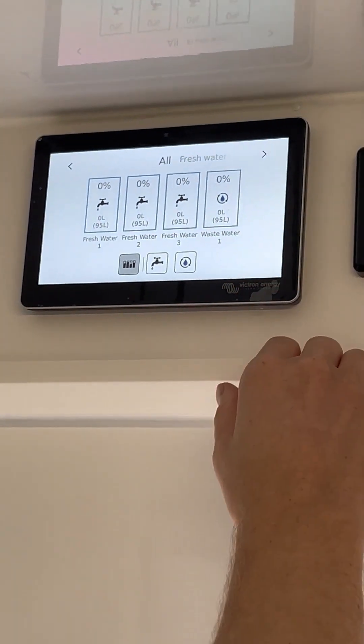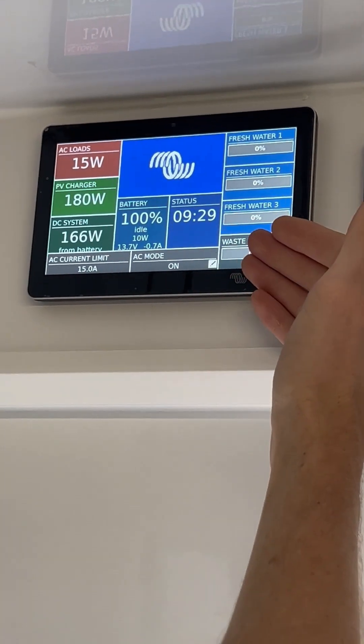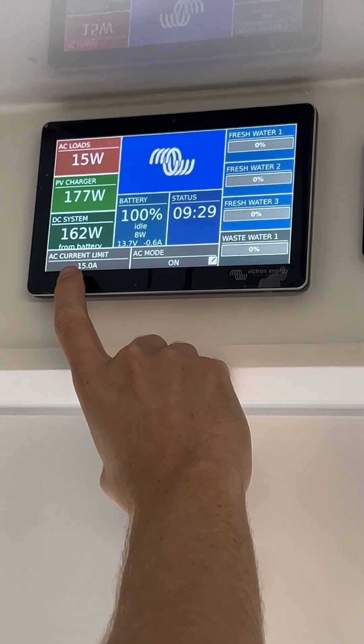And then here we have a page which purely shows the water tanks. Back on this page, we have a little bit of control. We can control the AC mode and the AC current limit.